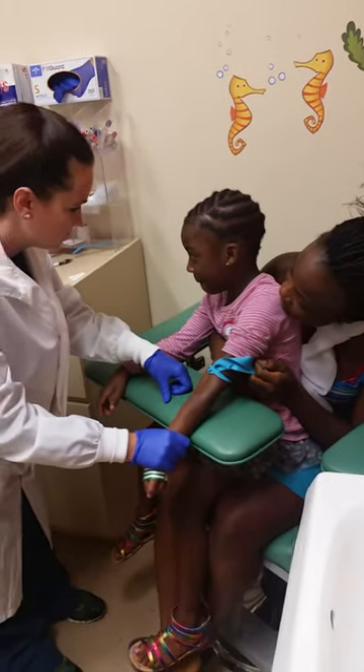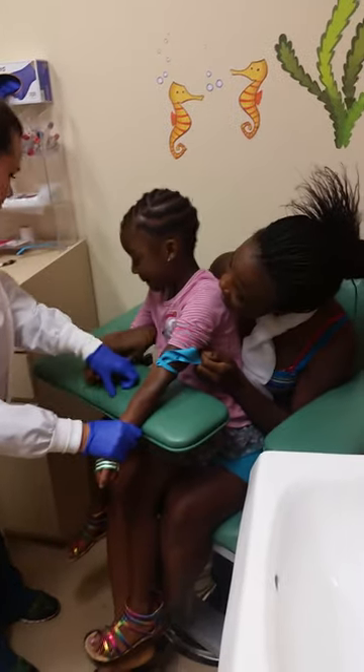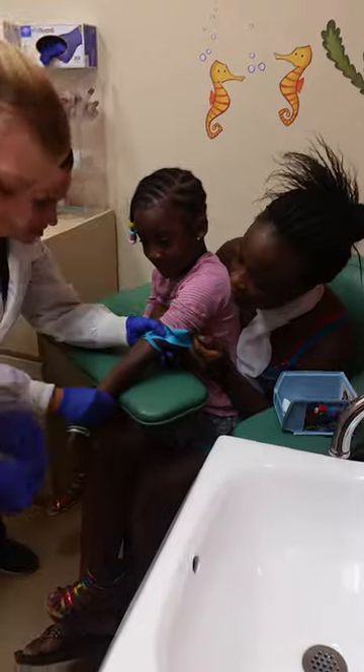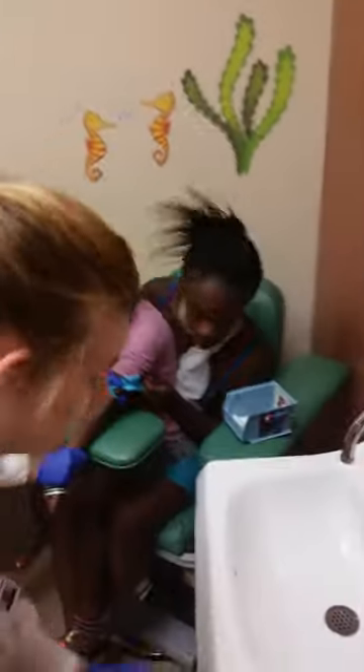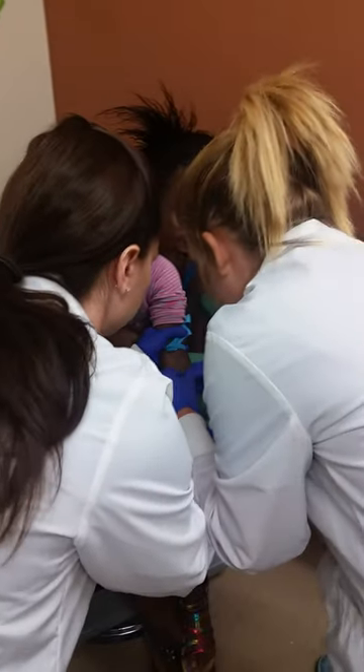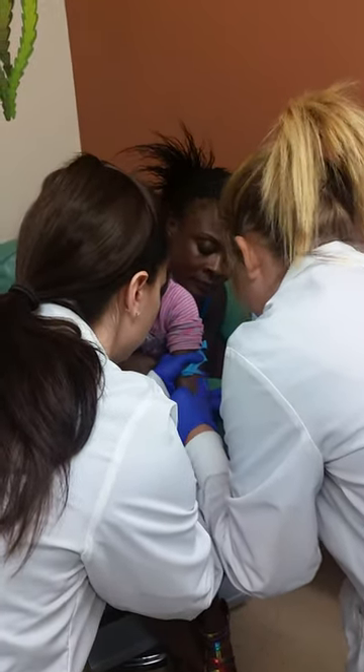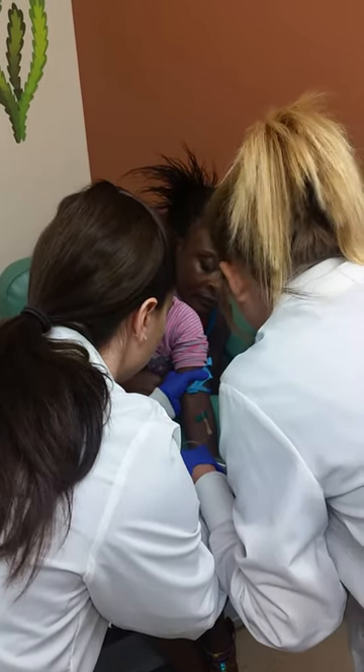I'm going to do it real quick. No, honey. Want me to get the tan first? Yeah. We'll do the lavender first. Okay, honey. You're going to feel a little poke, and then it'll be over, okay? Great job. You did a great job. Now just stay still for us, okay?